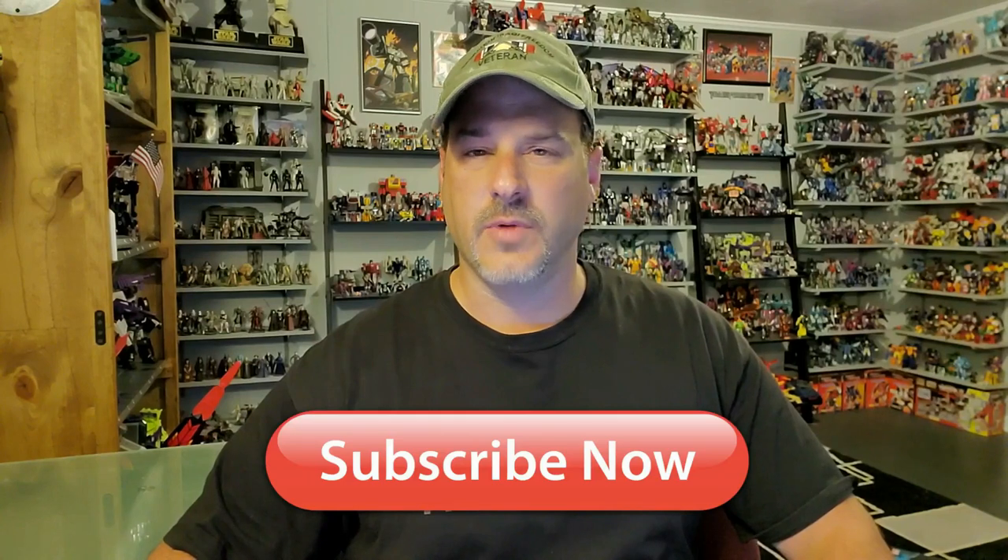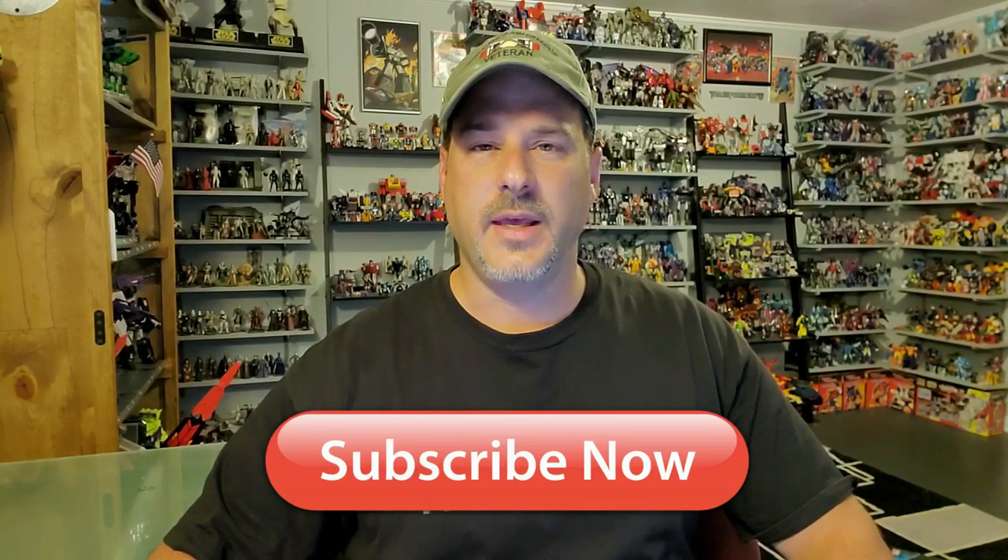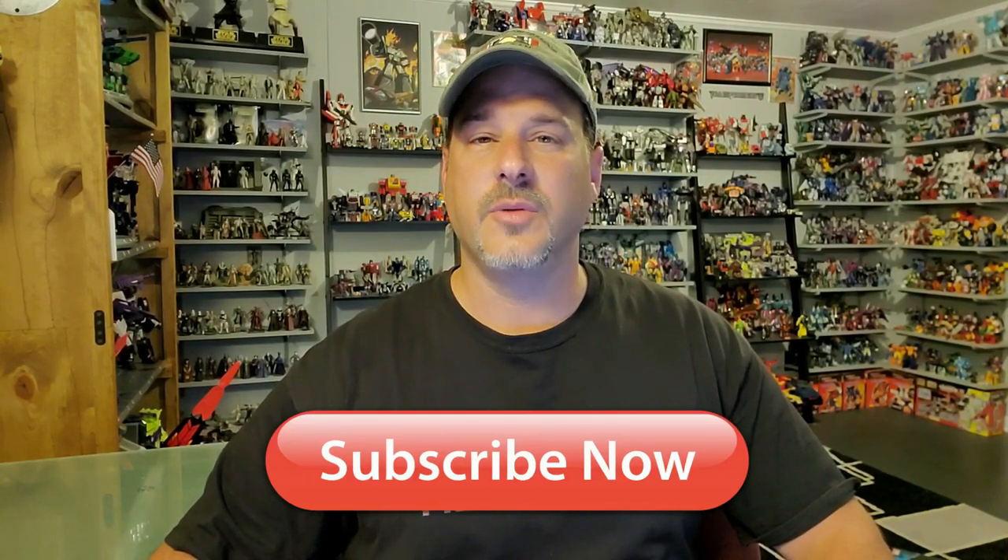Before I get started, I need you guys to do me a favor. If you're watching this video and are not a subscriber of Patriot Prime Reviews, please hit that subscribe button right now. It won't cost you a thing but will help me and my channel out tremendously.